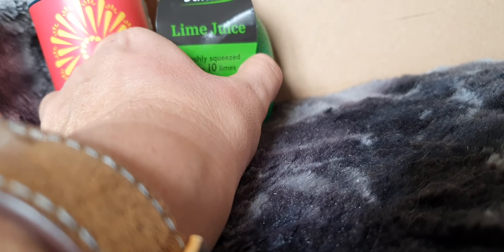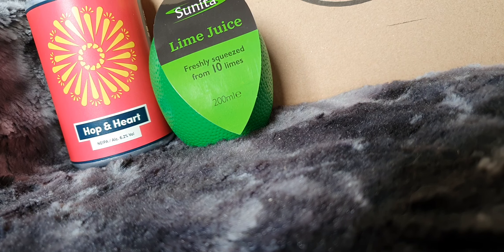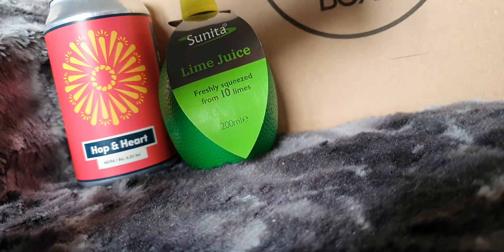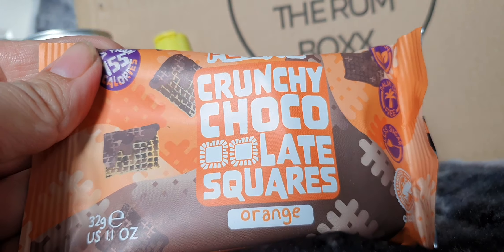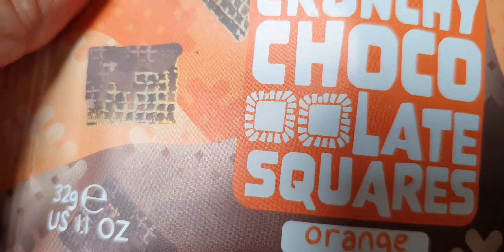Couple of little daiquiris on the way — lovely! Because we need snacks. Next, we have some crunchy chocolate squares, orange flavour. They look like cereal with chocolate on.